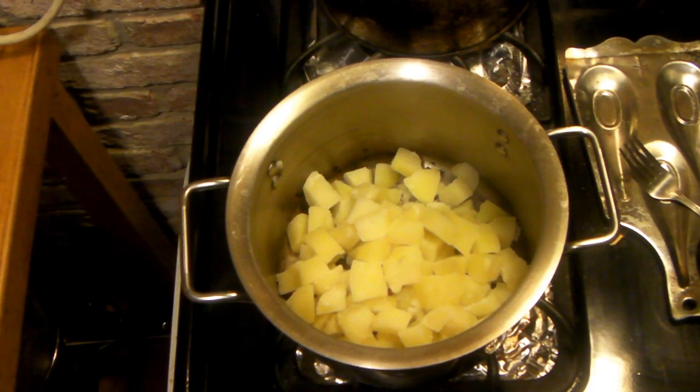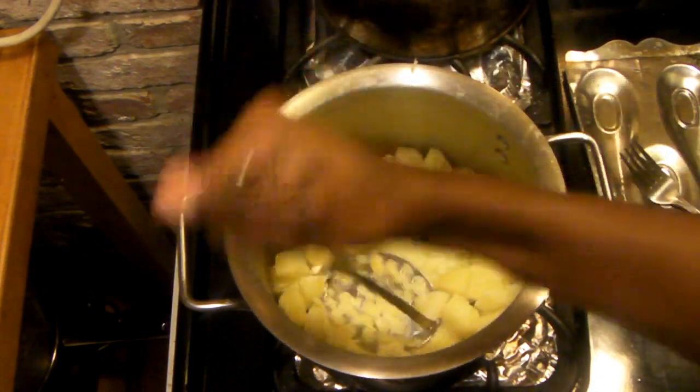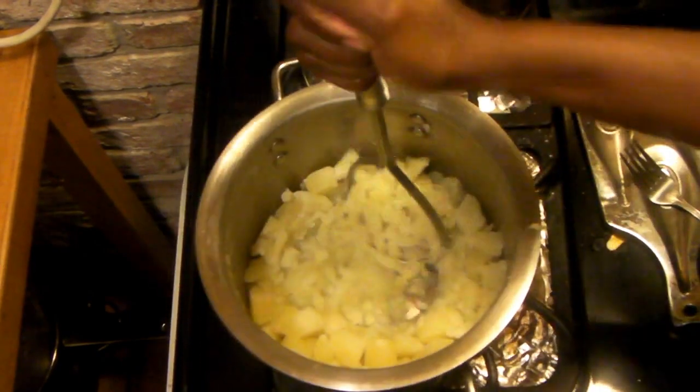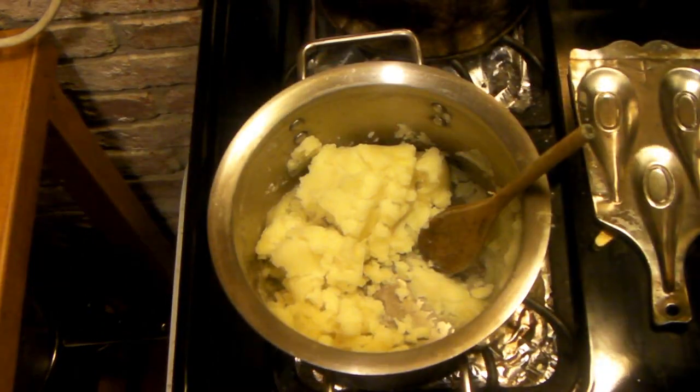Drain your potatoes. If you don't have milk, you can reserve some potato water and use that to mash the potatoes. I'm going to be using unsweetened almond milk. Put the potatoes back in the pot, add some of the grated garlic, and mash it up. If you don't have a potato masher, that's fine — you can use a fork.